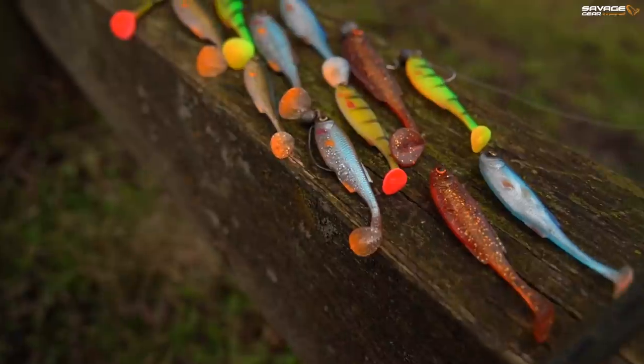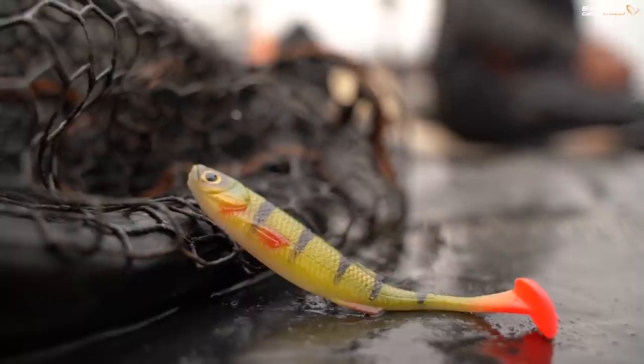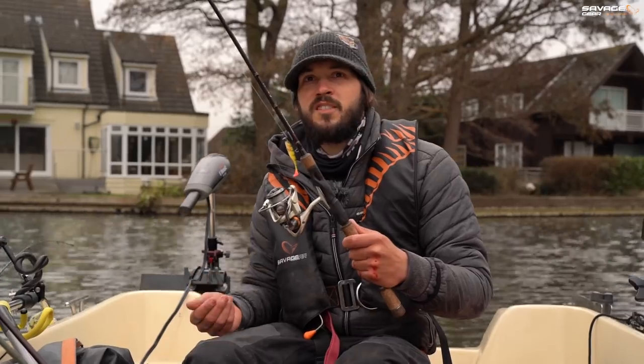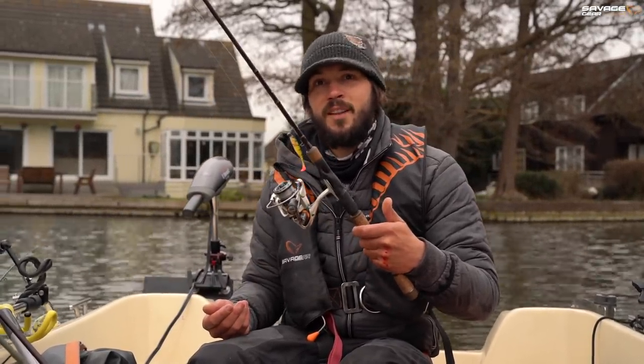We'd cast around a few of the other colours and struggled. So I swapped over to this perch pattern, which is a very hot perch but not quite fire tiger. It really seems to draw the attention of perch and pike. And it wasn't long until a nice pike came along and slammed it.